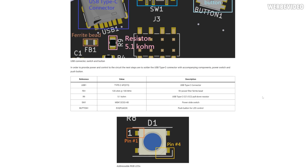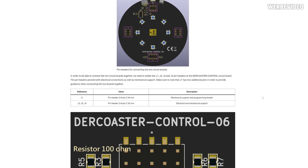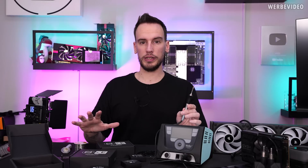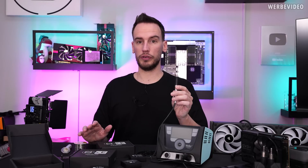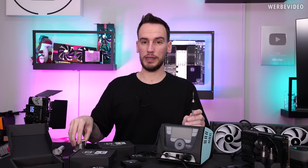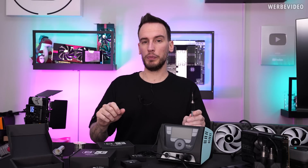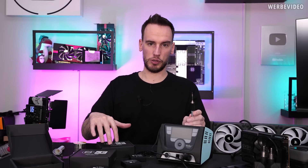It might make sense to read through all of that before you start working on the project. What's obviously not included is the soldering gear — no soldering iron or station, no flux, and no soldering tin. Those three are the basics you'll need. I will put some recommendations in the description below.